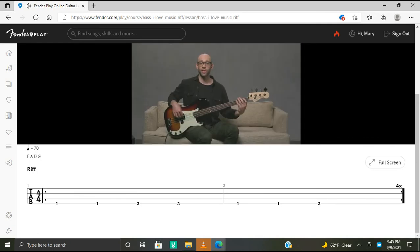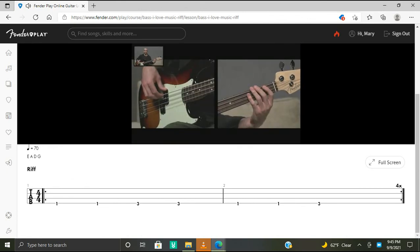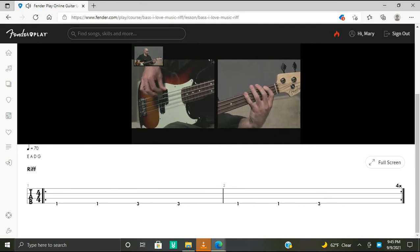Now let's put the riff section together. We're going to play this section four times through. Get ready with your F note and I'll count you in: one, two, three, four. And rest. Steady quarter notes, alternating index and middle finger. And then rest — this is number three. And the last time.